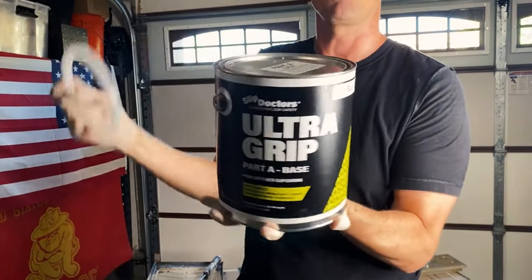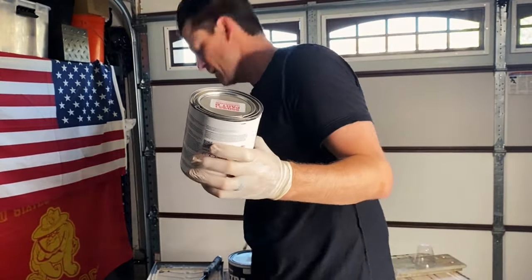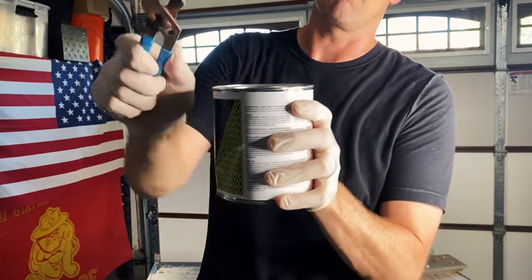First, we take off this little safety ring that comes with it. They have these little metal grommets right here. I already took three of them off — all you've got to do is take a little set of pliers, grip it on there real quick, and just slip it right off.